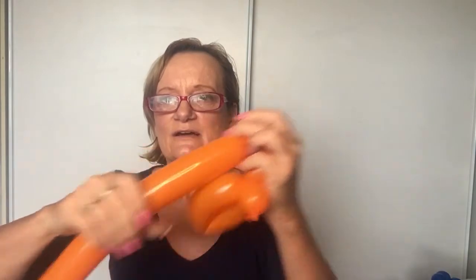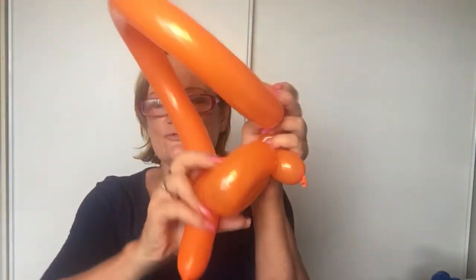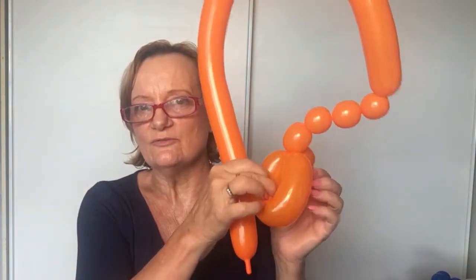Hold the second bubble and twist this one — twist them together. Hold it in your hand. Now go to your fourth bubble, hold it in your hand. You've got your four bubbles. Now you're going to push that through the middle — you can let that go now because it'll hold together. Push that through the middle like that.